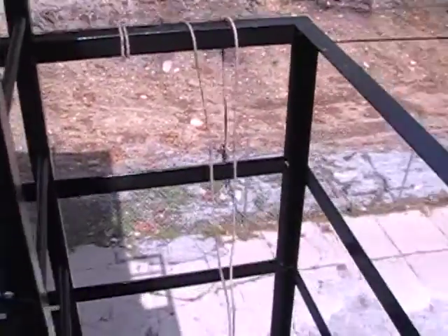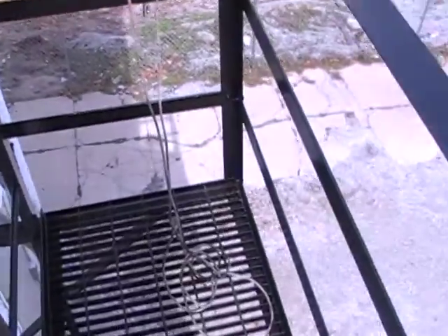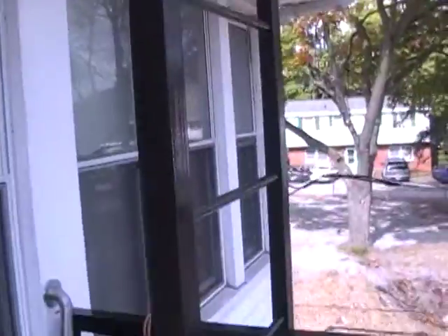Okay, this is Andre. I'm gonna be doing a walkthrough video of what I've done on this job. This is the West Lafayette job — it had a ladder coming all the way from the top down.